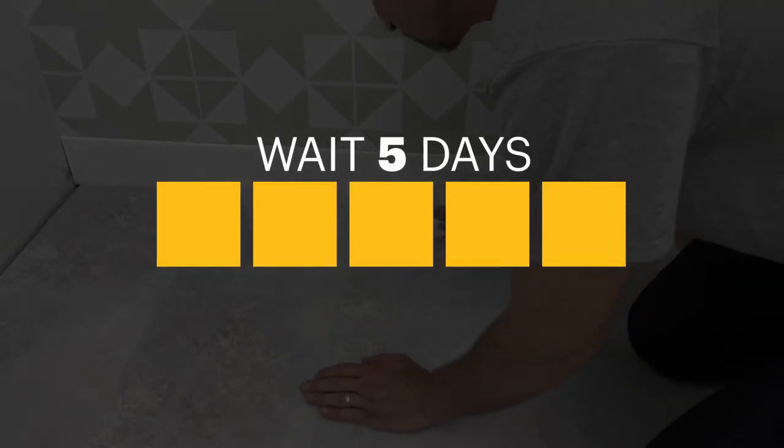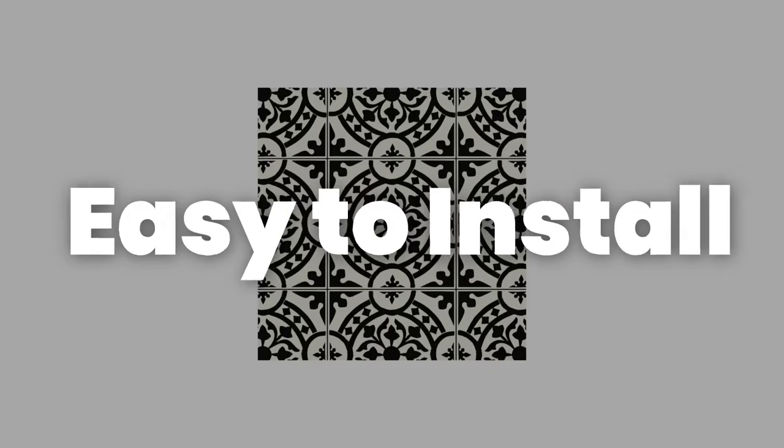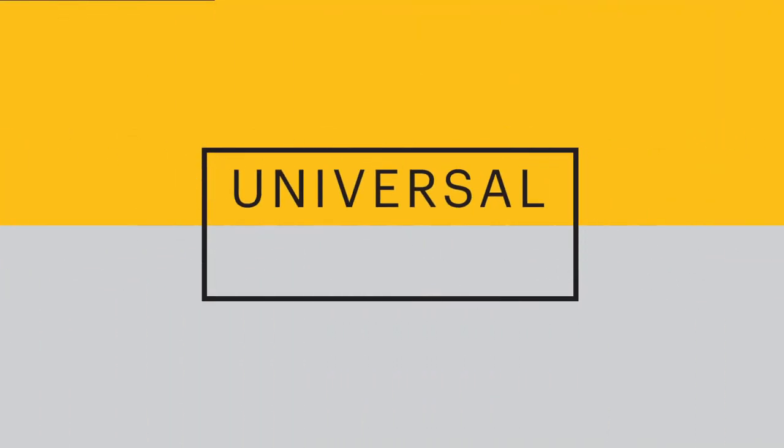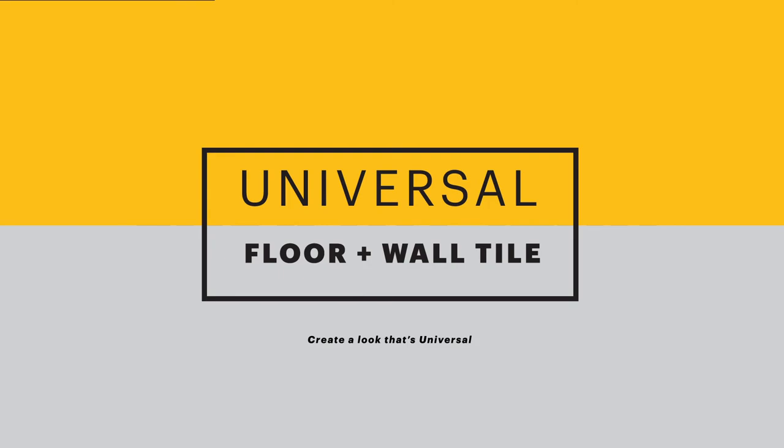Wait five days before washing your new surface. Easy to install, easy to clean. Create a look that's universal with Floor & Wall Tile from Armstrong Flooring.